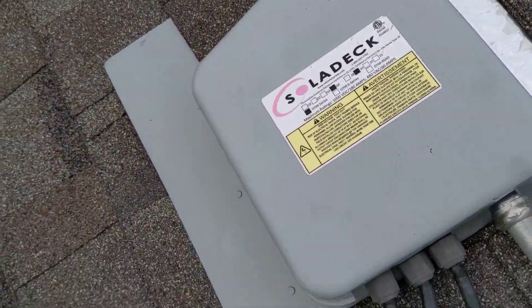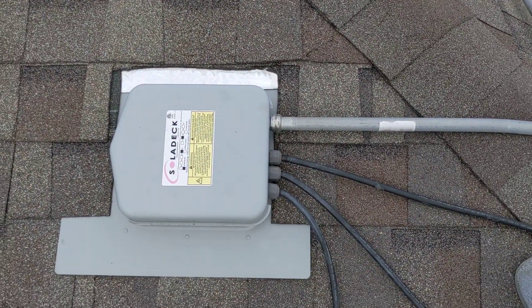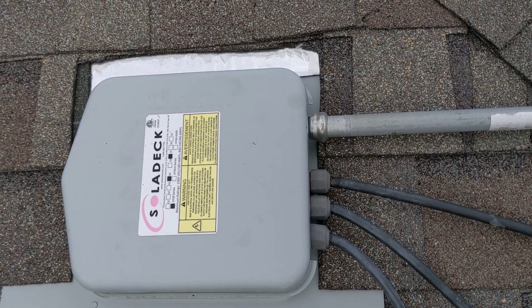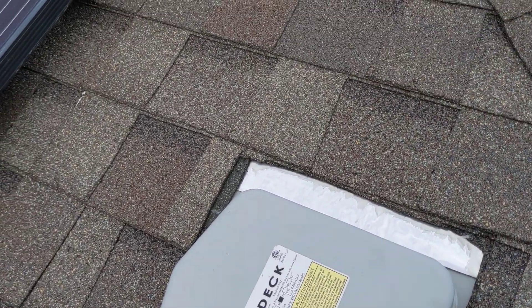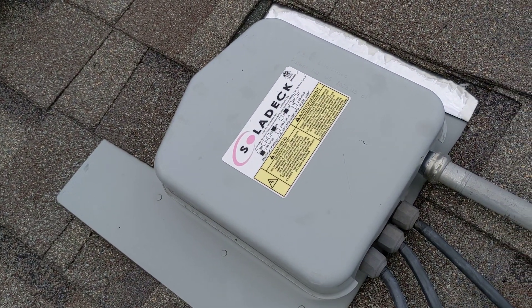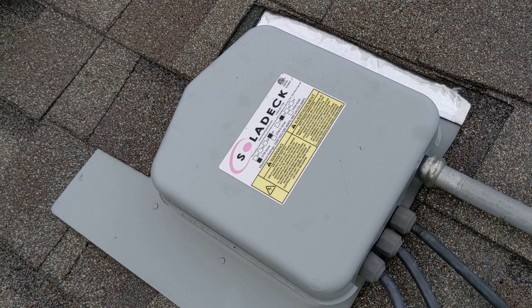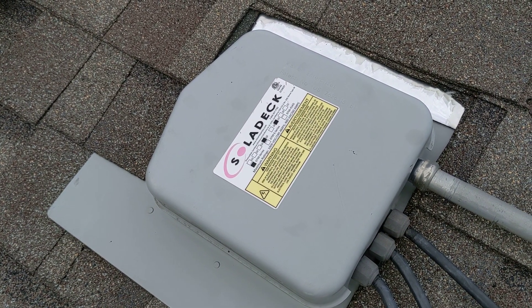The issue with the solar deck is it's installed laterally instead of vertically. They designed this with a peak up top so that the peak points upward, and the reason you want the peak pointing up is because when it rains, that peak diverts water around the box.